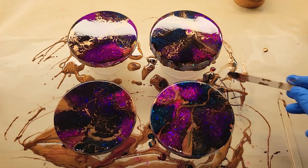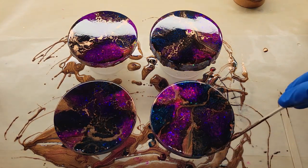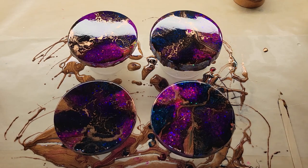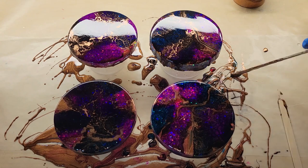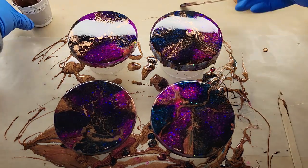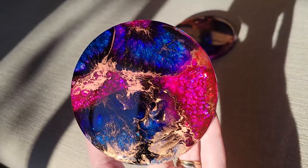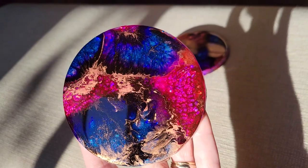Now I'm going in with a little bit more of that bronze metallic and going around each of the perimeters of the coasters to make sure the rim has a nice amount of bronze metallic on there. And that's pretty much it — I'm going to cover them up, let them dry for 24 hours, and then I'll show you how they turned out.